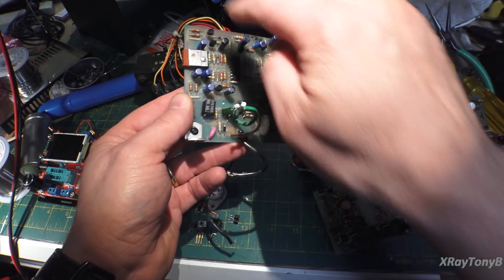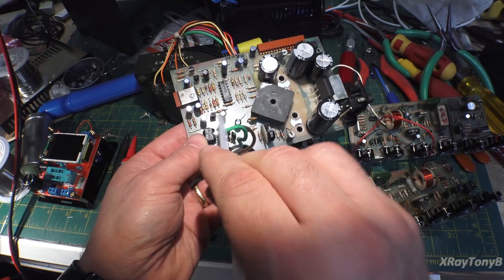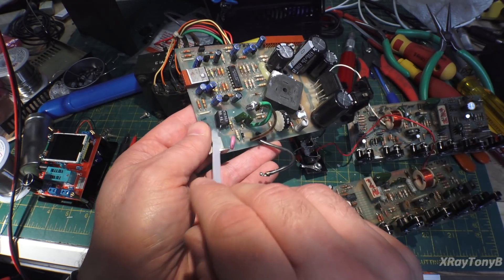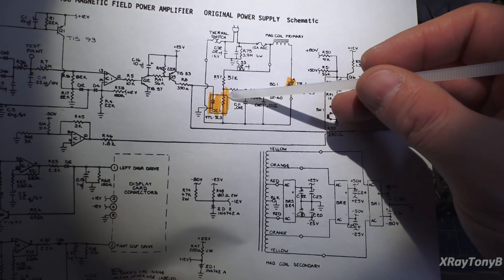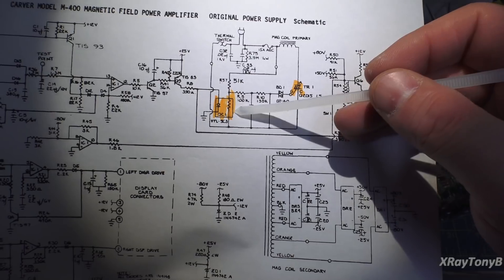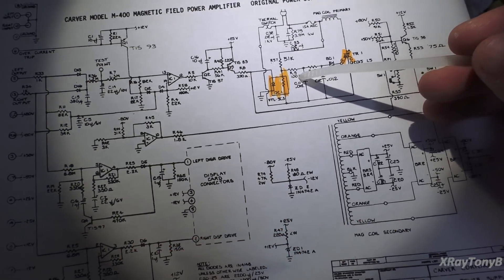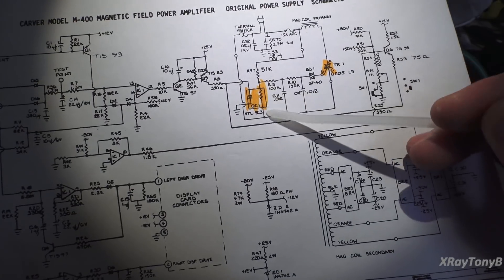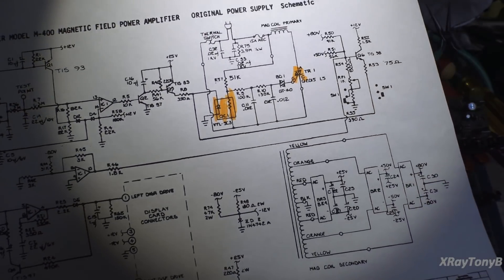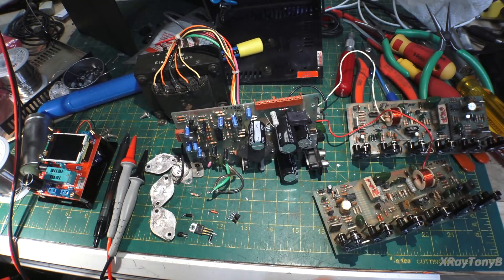Recapped everything, a couple bad transistors. This little opto-isolator — the light-dependent resistor portion of it is open. So right here, this resistor is open. I do have another one of those I'm going to replace. These are getting hard to find. What I'd like to experiment with one day is see if maybe it's possible to replace this with a 4N25 or something — use one that has the transistor instead of the resistor. But I'm not going to mess around with it; I'm just going to replace this with a like component.